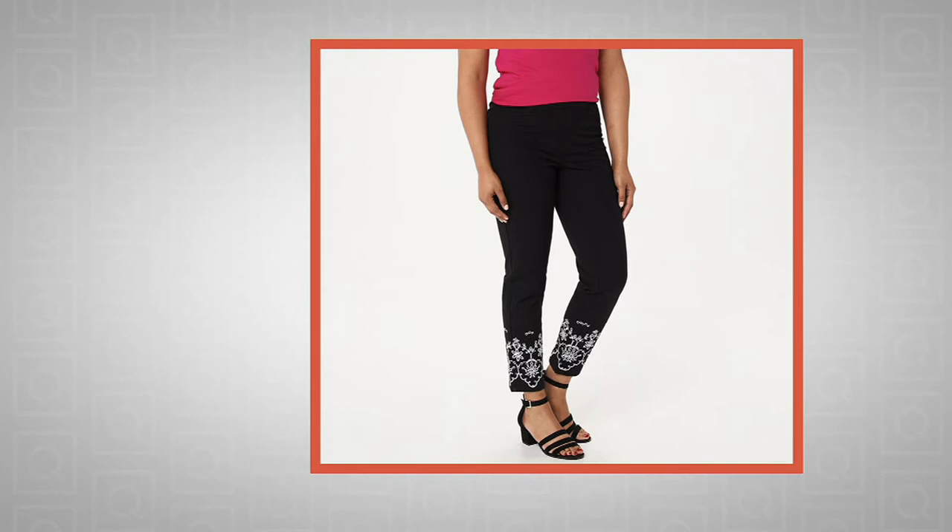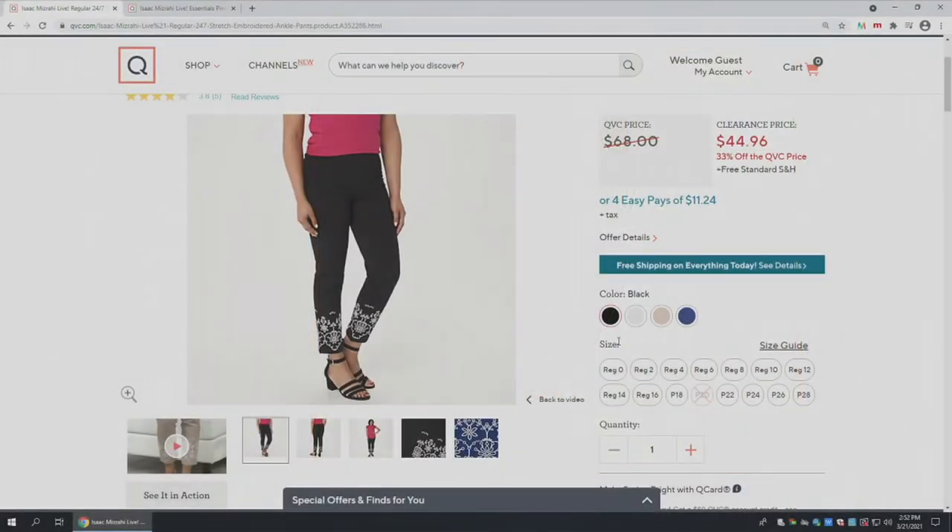The regular length has a 28-inch inseam, and the petite length is 25 inches — so we've got both regular and petite for you, meaning no tailoring required. Very easy to incorporate these into your wardrobe. We have them up to a size 28, so we want to make sure that we have all of the sizes for you and you get your absolute perfect fit.